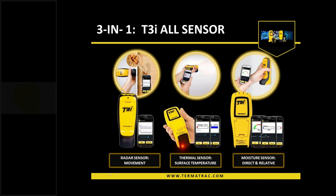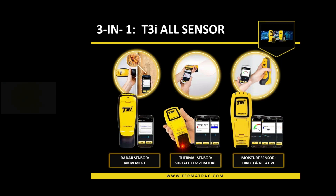And then we have a moisture sensor. There are two modes on the moisture sensor. Moisture is the root of all evil in buildings for numerous reasons, but for us, moisture is the attractant for termites. We need to know what's going on in buildings, so having a good quality moisture sensor at your disposal is paramount to what we're trying to achieve.